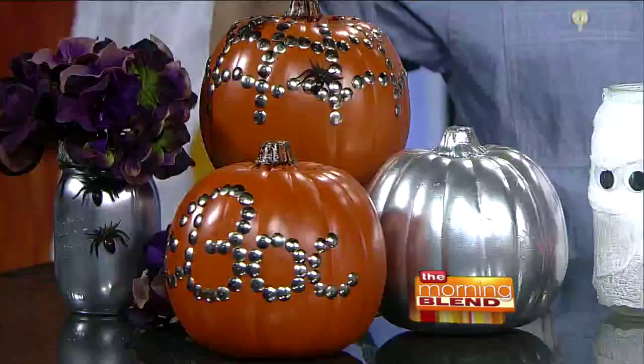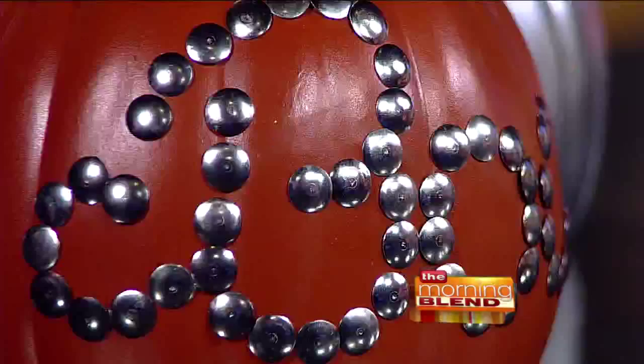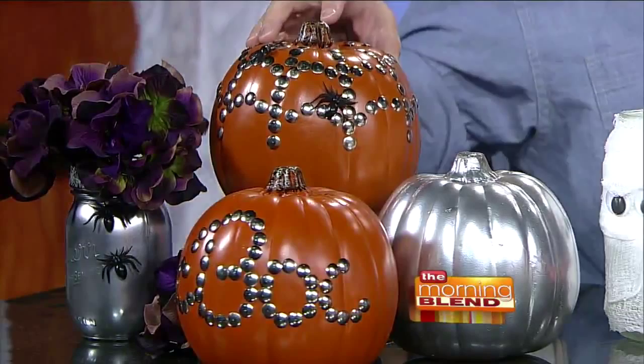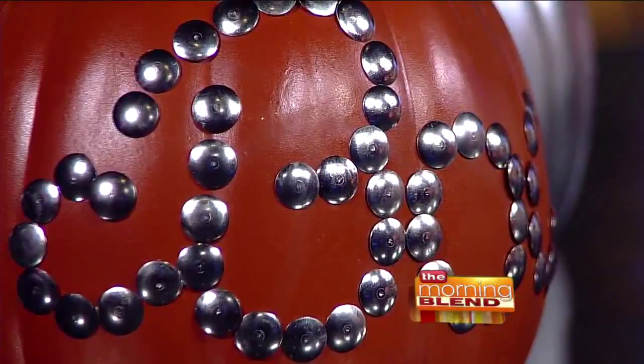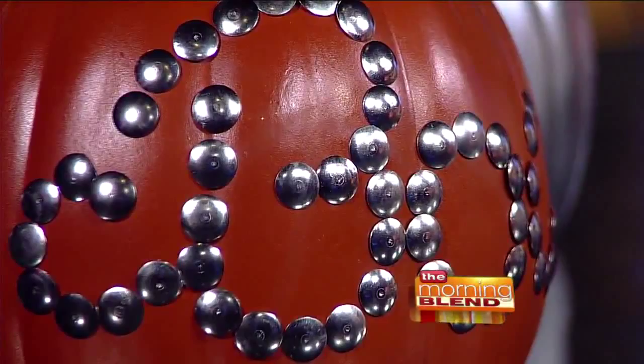The first one I want to show you are thumbtack pumpkins. I'm using fake pumpkins here. I picked these up earlier this week for 70% off. So if you're headed home from work today and you pass a craft store, you're going to get these at a really deep discount, because Halloween's tomorrow.